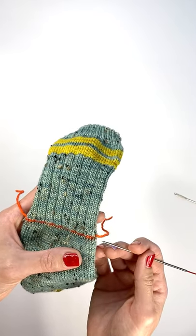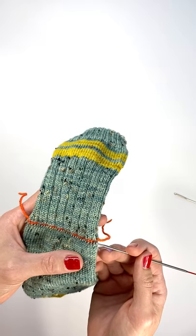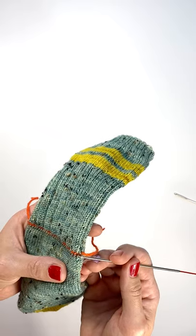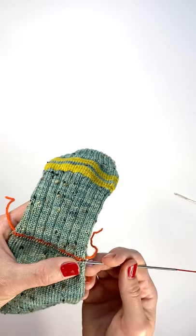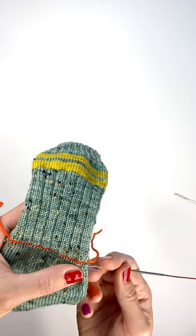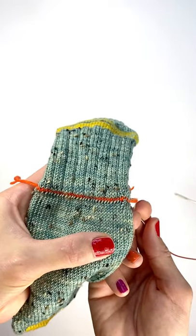All we're going to be doing is inserting our needle into the right leg of each stitch that's attached to the waste yarn. So first I'm going to pick up an extra stitch here on the end, and then I'm just going to insert my needle into the right leg of each stitch. You can see there how that's the right leg.